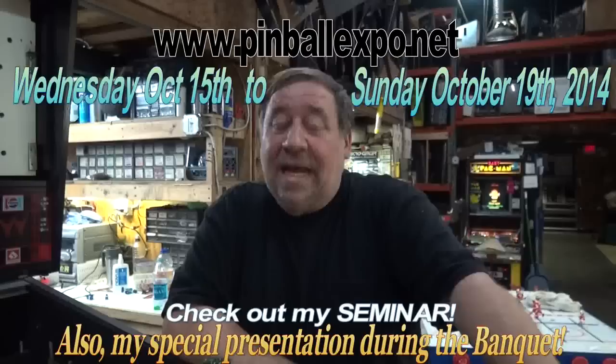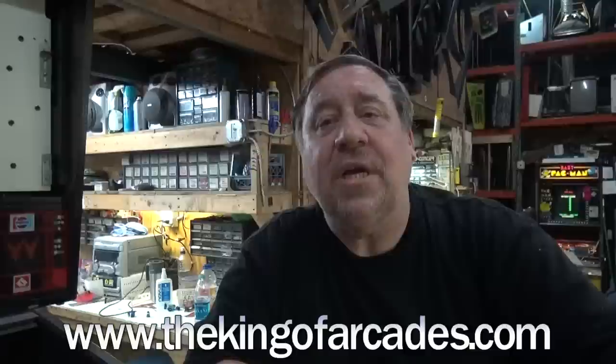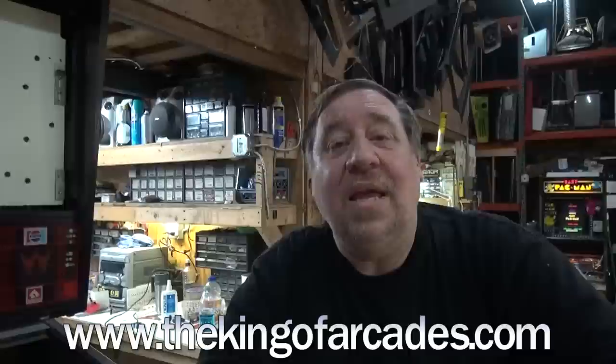Don't forget the Pinball Expo - yes, it's coming. We're doing a special tribute to Nolan Bushnell, so you've gotta come. They asked me to do it, so we're doing that during the banquet. And of course I'm gonna do a seminar - they invited us to come out and do that. Next Saturday night is the premiere of The King of Arcades at Sands Casino in Bethlehem, PA - September 13th. It's gonna be up forever where you'll be able to get it - you can buy it on GOG, G-O-G, and download it.